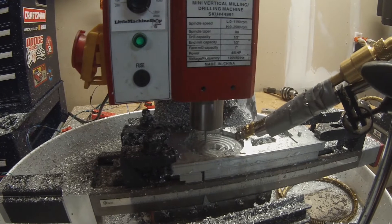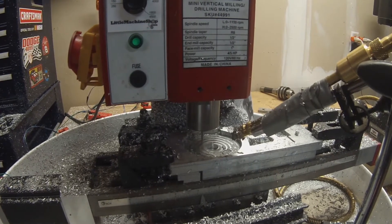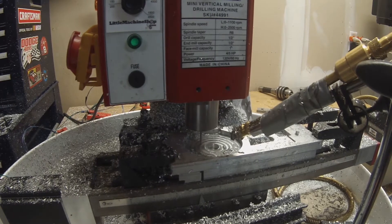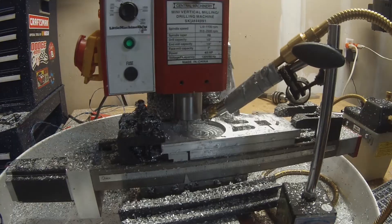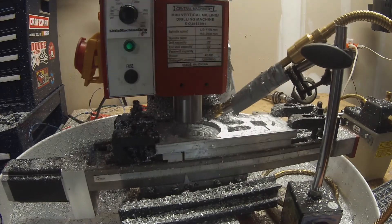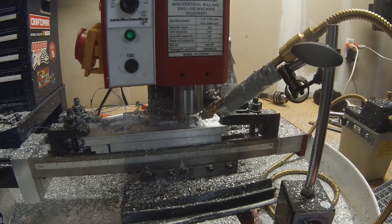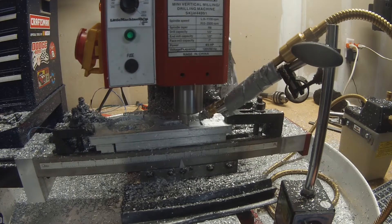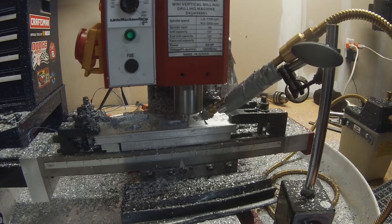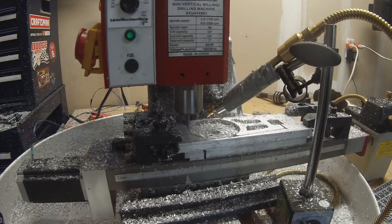We've got four slots to cut here — those are the mounting holes, and he slotted them so they'd have a little bit of forward and back adjustability. Those four slots are done and now we're cutting the perimeter. This is real-time speed right now — and it's about to speed up to eight times so you don't get bored.